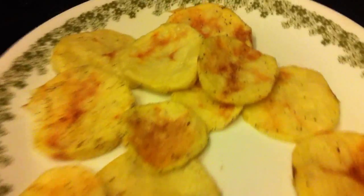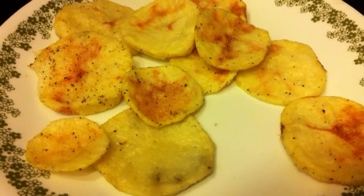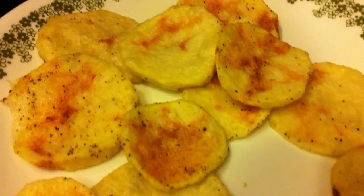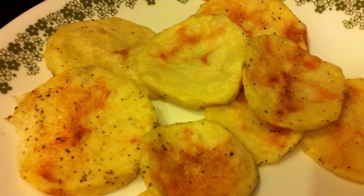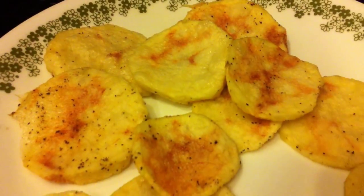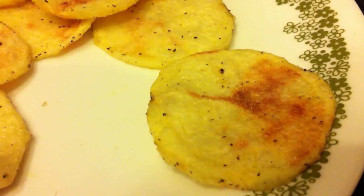All right, success! We have microwave potato chips. I increased the flip over another minute, so total microwave time was about seven to eight minutes, and they are nice and crispy. Just let them sit there for a few minutes and they will firm up.